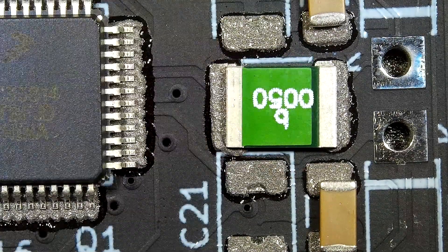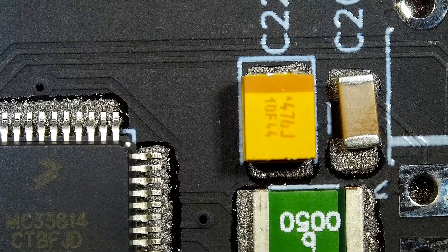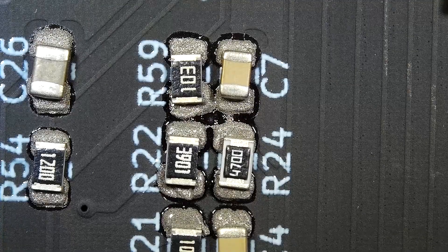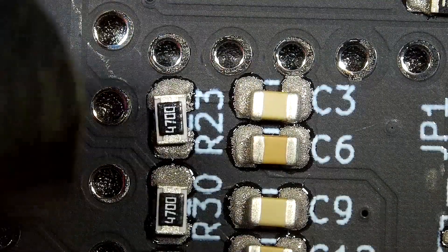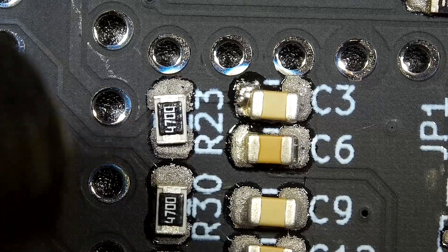With all the surface mount components placed, it's time to start the fun part — applying the heat. There are a few different ways you can approach this, including using a toaster oven or stove top, but personally I prefer to use hot air. Whilst you can get away with using a regular heat gun on low with a suitable nozzle, I generally recommend getting a cheap SMD station for this, and I'll include some links in the description to some cheap but very usable units. Having fine control of the temperature and airflow really makes things much simpler. I'm going to work my way around the board using a back and forth motion at about a 45 degree angle, as it allows the board areas surrounding the component to heat slightly, which can help the solder process. It can take upwards of 10 seconds before there's enough heat in the solder paste, but when it reaches the required temperature you'll see the components start to snap into place.